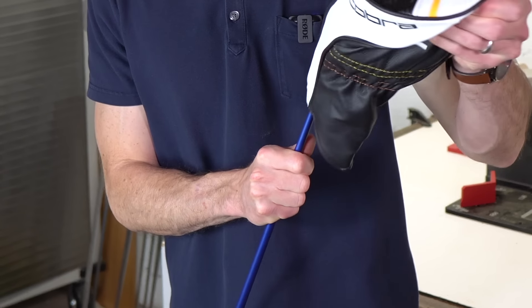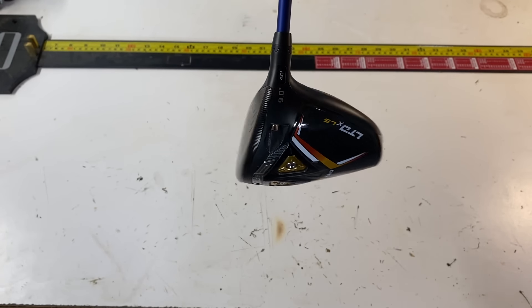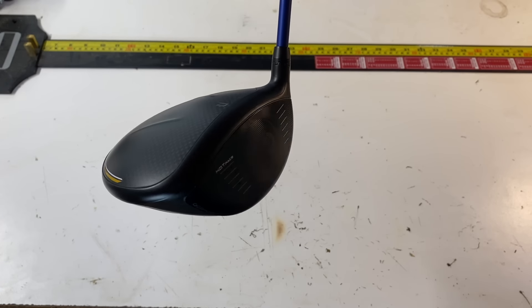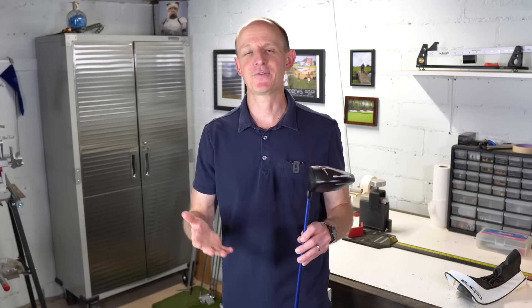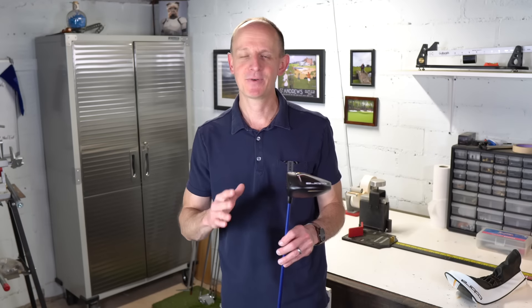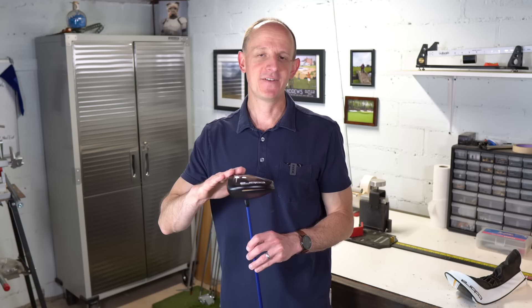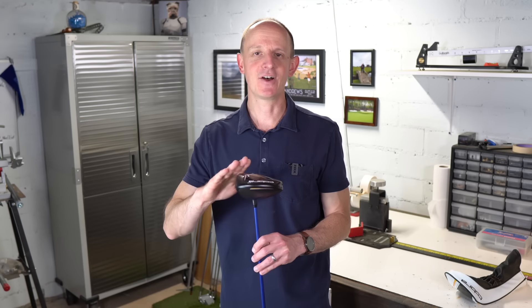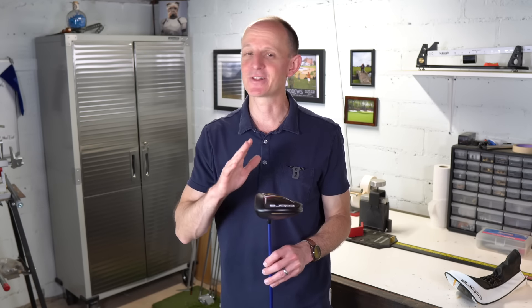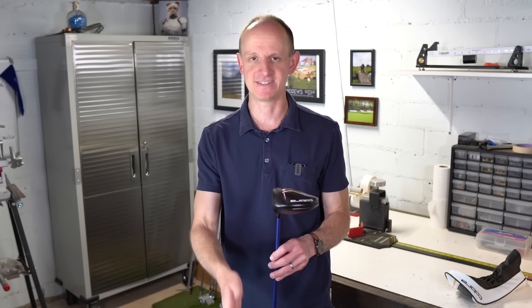Okay, first up, the driver. The driver that is in my bag right now is the Cobra LTDX LS. This is the latest Cobra offering as far as drivers go, and this is the low spin model. I have liked this driver so far. If you've been on the channel for a while, you may know that drivers and me do not always get along very well, but thus far this one has been performing pretty well. This is the nine degree — I've got it cranked up one degree actually to 10. I found the stated loft at nine degrees is actually a little generous, probably closer to eight, so lofting it up to 10 gets it closer to nine. It also sits pretty open, so cranking it up a degree also helps square it just a little bit more, so it sits basically perfectly square when I set it down on the ground.